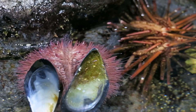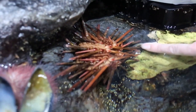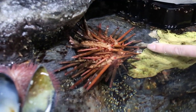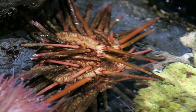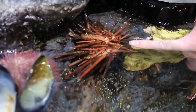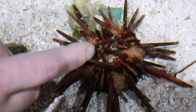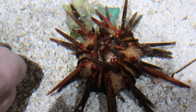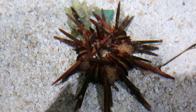This guy here is our slate pencil sea urchin — there are several different kinds of pencil sea urchins but we only have the one here. On our pencil sea urchins they have these thick heavy-duty spines. They can use those to walk around a little bit like stilts and they can also crawl into crevices and use those to lock themselves in place so that they can safely rest throughout the day and then come out in the evenings.